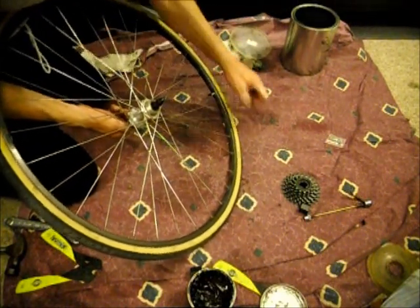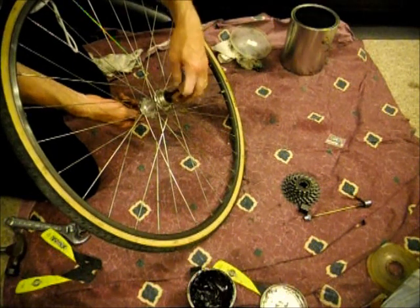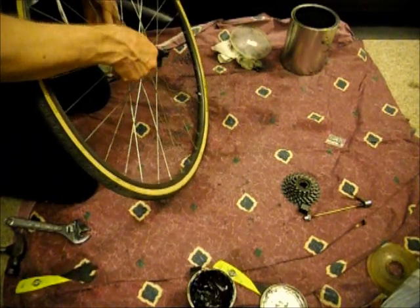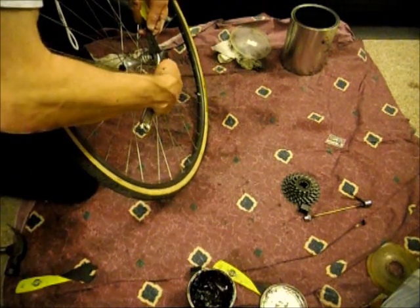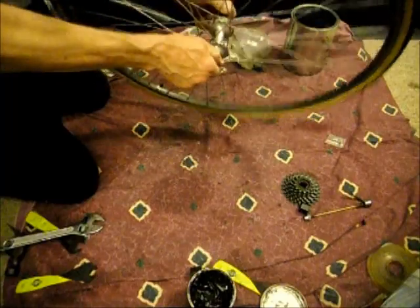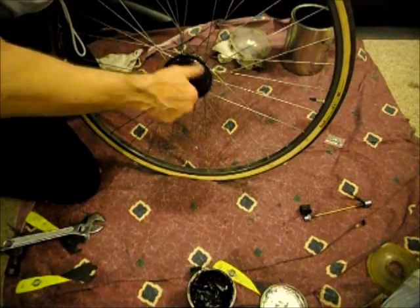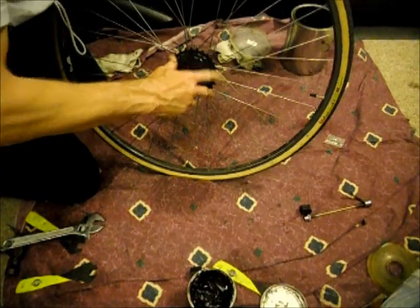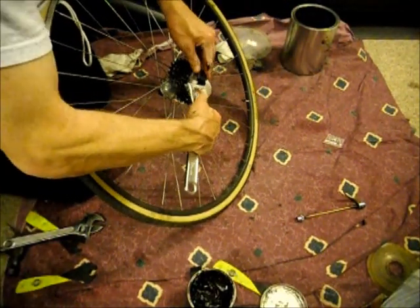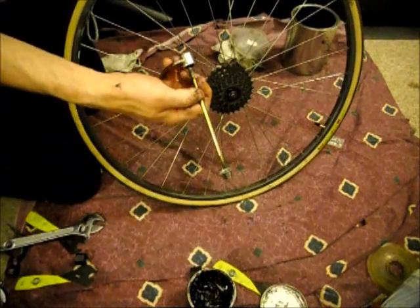Now slide the big bushing on and slide the other lock nut on. Tighten that. Turns smoothly, no play — perfect. Now just take the freewheel and spin that on. Take the freewheel tool, put that on there, and just snug that up. Then put on the skewer and we're done.